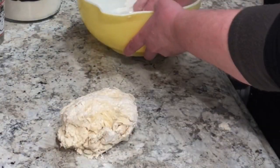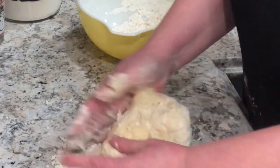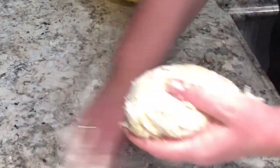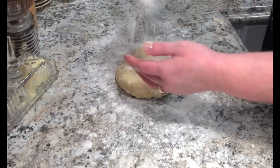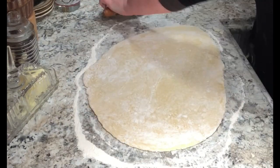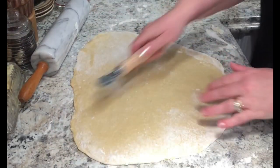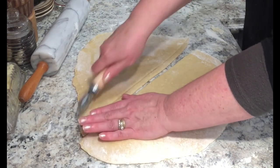I put it on the counter with just a little flour underneath — you don't want too much flour because you don't want your pasta dry. I knead it for about two minutes until it's really elastic and soft. Once I get it to the consistency I like, I roll it out. I'd suggest rolling your pasta to the thickness you like; most people like it very thin, but I like mine thicker — that's how my mom did it. I roll it out, let it sit for about 10 minutes, then come back, give it another roll, and cut my pasta.